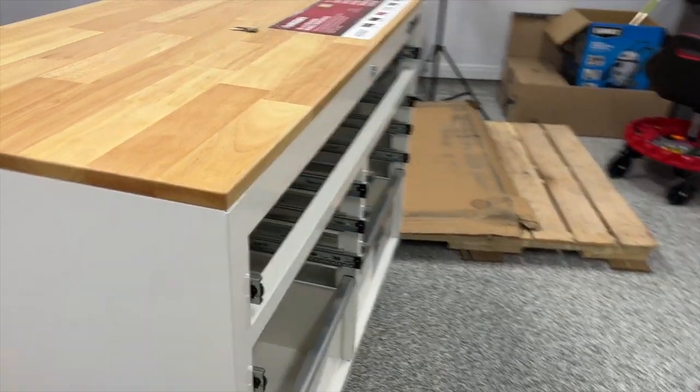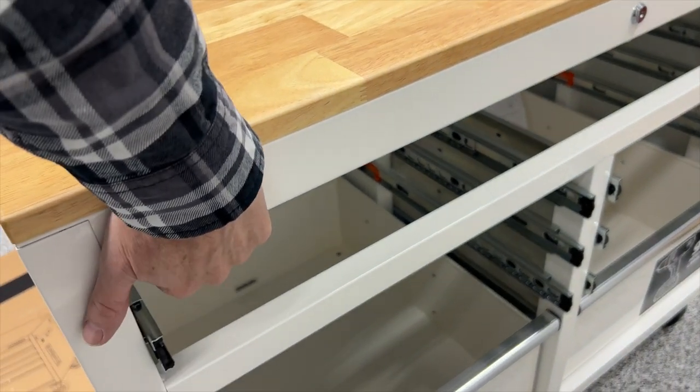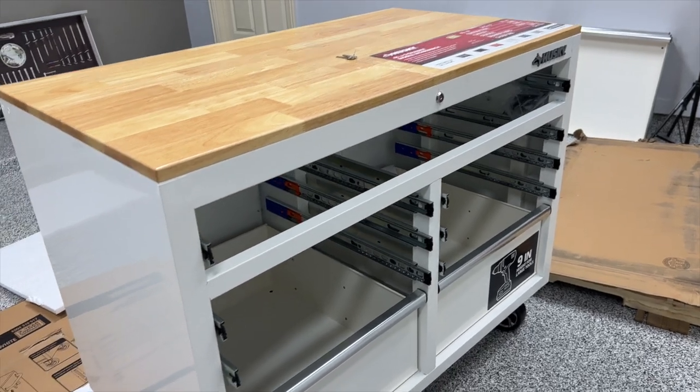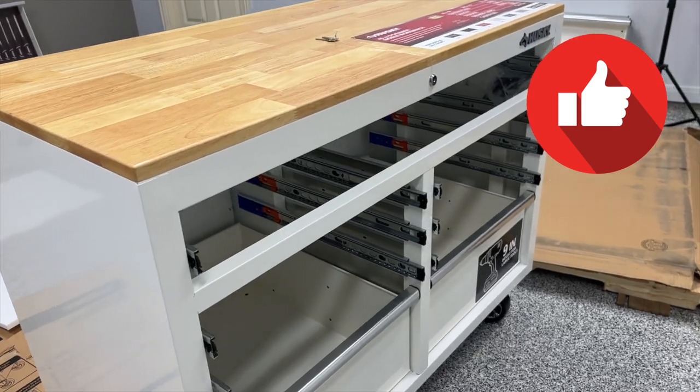And now that tip I promised you at the end of the video: remove the drawers before you try to tip the cabinet over onto its back to install the casters. You'll reduce the weight of the cabinet, you'll have more leverage to tip it over, and you're probably going to need to remove those drawers to get it back upright anyway. So that's my tip. If you enjoyed this video, please click the like button.